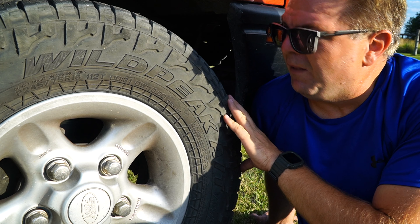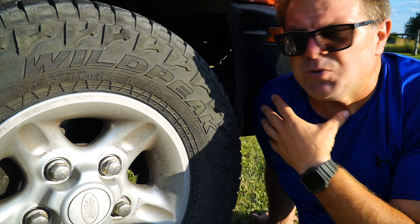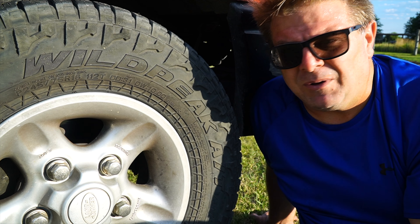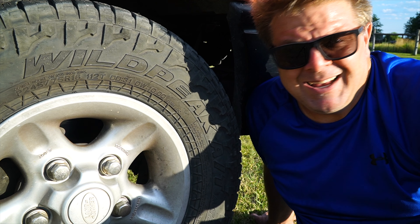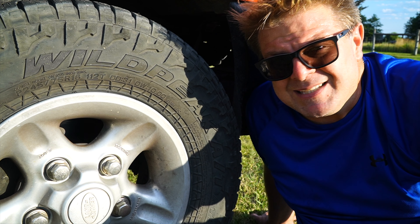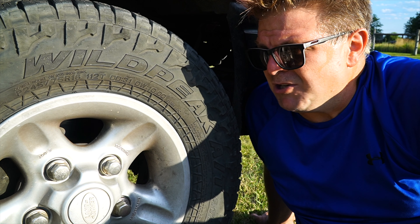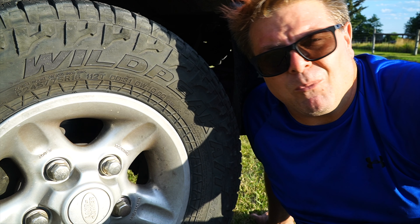I'm very much sold on the Wild Peak AT3 as a great all-around AT tire. They've held up really well through rocks, sand, and gravel — pretty much everything but mud, which we just don't get a lot of where I live. As for wheels, sticking with the aluminums. Maybe one day I'd convert to steelies, but I'm not a big rims-and-tires guy. Rims are all looks to me unless you're buying a beadlock or a really super light wheel.